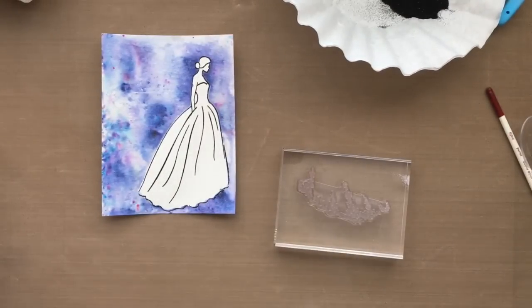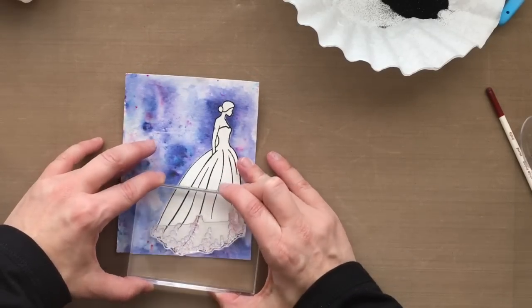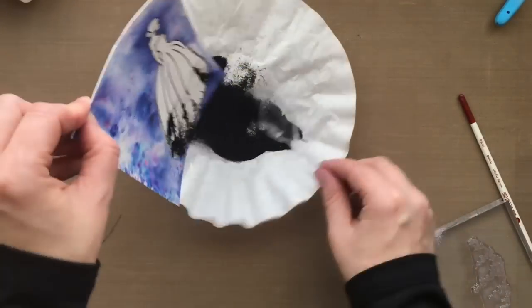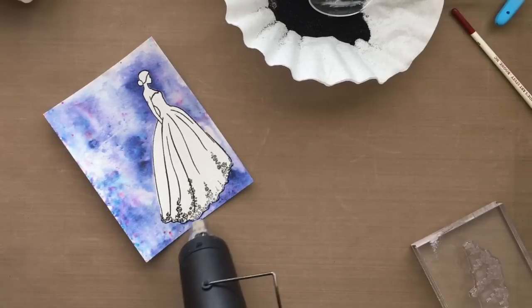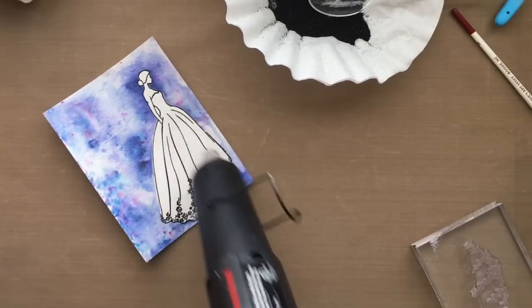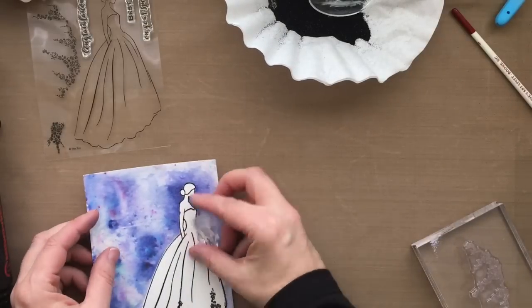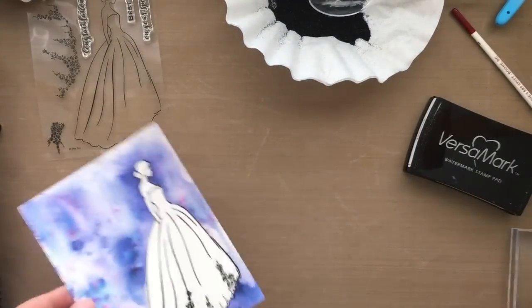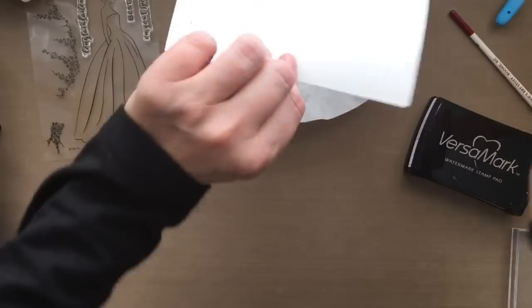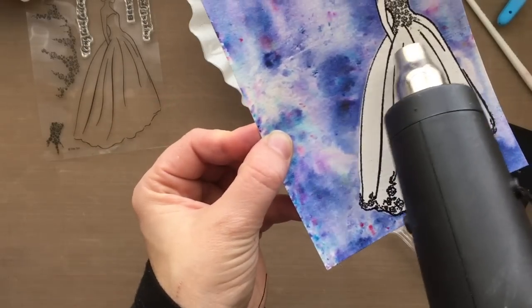This stamp set also has some flowers to dress up the fashion dress — you can make it a wedding dress or a fashion dress, whatever you want. I'm stamping some of those floral images down at the bottom of the dress using that same black embossing powder. So stinkin' pretty. They've also got another little floral image that goes right at the top of the stamp set, so I'm going to stamp that too. All the supplies I'm using will be linked in my YouTube video and over on my blog, which will also have more still photos of these projects. These stamps are from the latest Ton release.